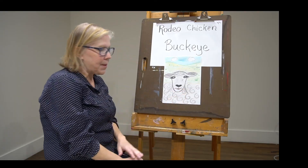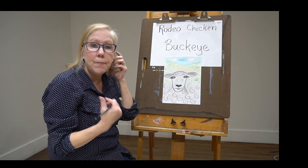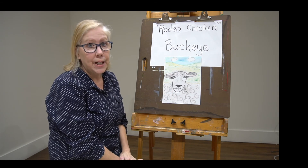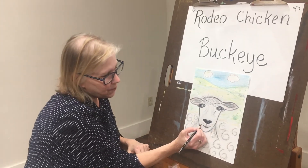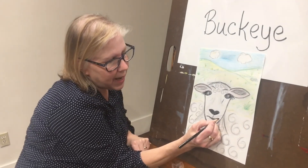Now the sheep's mouth is a little wider than a human mouth, and Buckeye's not known for grinning really big — he's pretty grouchy. So he's kind of got a smirk on his face right here. So we add that in there.